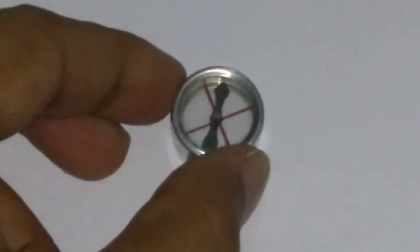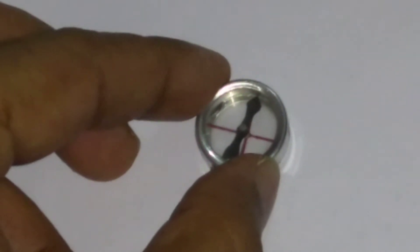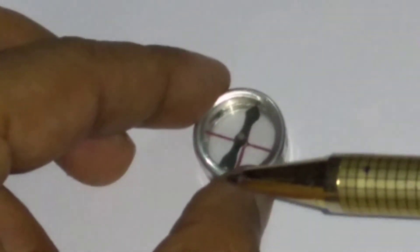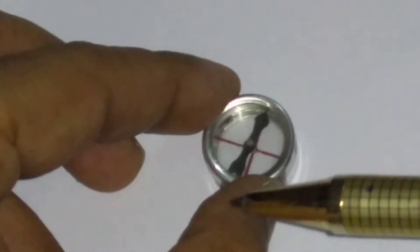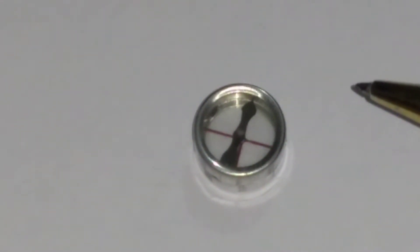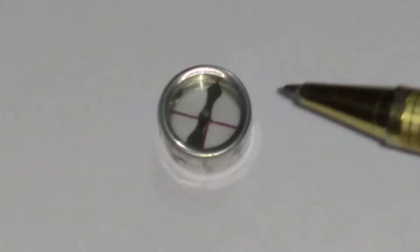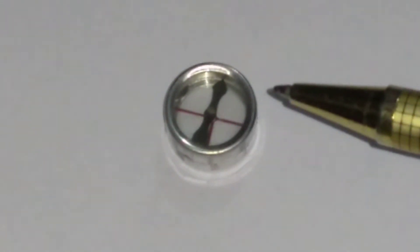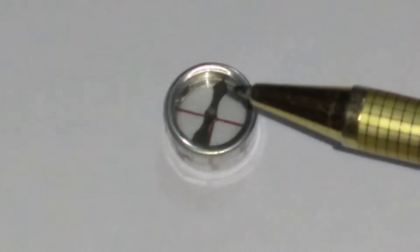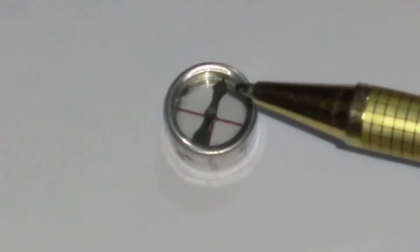As you see in this video, the force on the north pole is towards the north of the earth, and the force on the south pole is towards the south of the earth. So when the needle points in the north-south direction, the two forces have the same line of action.